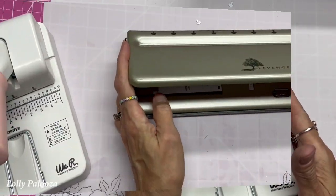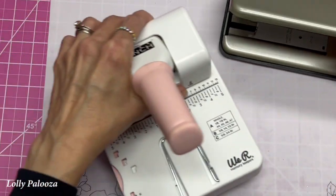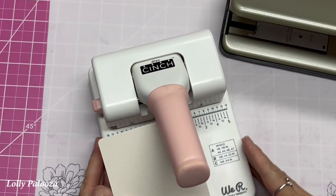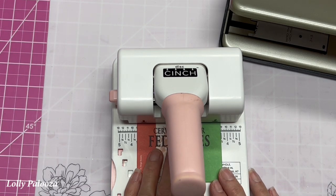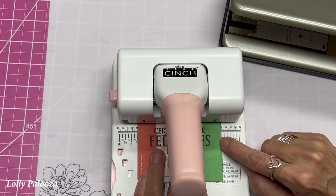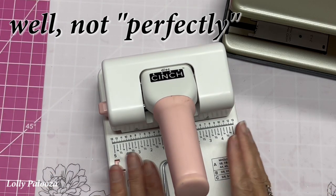As for thickness of material: the Levenger is so sturdy I have done chipboard in it many times, and they show chipboard use on their website. These are chipboard coasters — notice the Levenger has a center line, so you can either measure the center of your project or lay it on here. I can see three and a half inches on each side, and it punches perfectly — it cut it out cleanly.